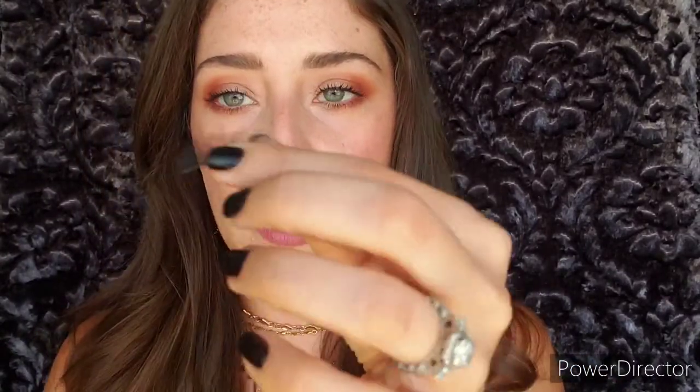Now that your lashes are free, take the lash and measure it on your eye. It's nice to have a compact so you can see up close. Set it on your eye and measure how much you want to take off. I always suggest trimming from the outside corner of the lash — this is the inner corner, this is the outside. I always recommend taking off less than you think, because you can always go back and take off more, but you can never put it back once it's cut.